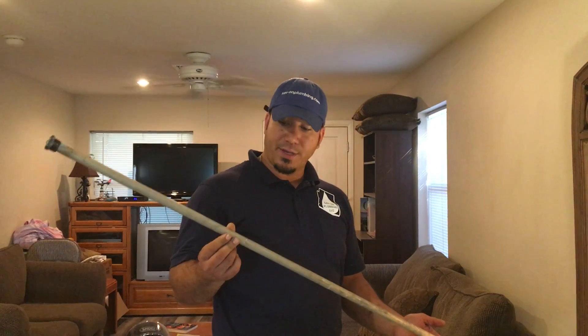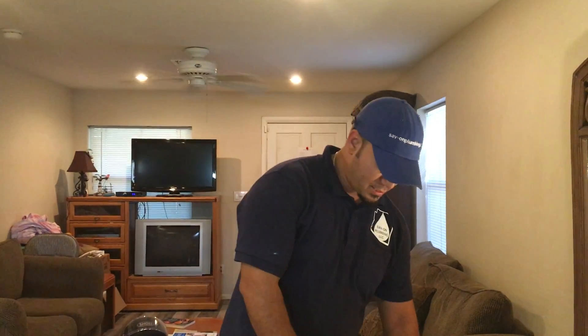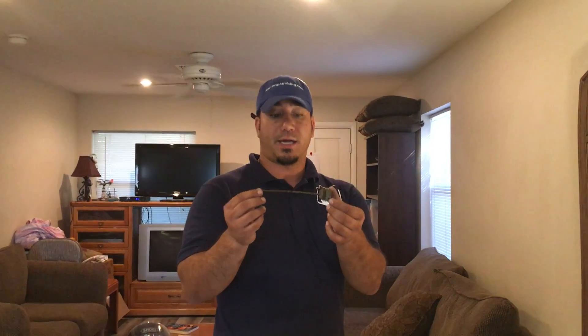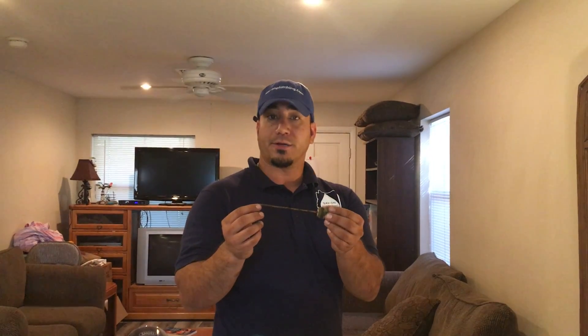This is typically what you'll see when you first buy a water heater, and this is what you'll see after about three to four years. A lot of times people don't replace these, and that's the reason why your water heater starts failing.